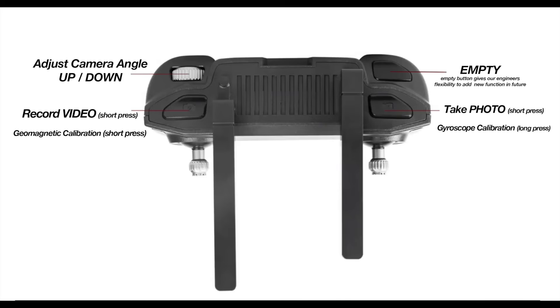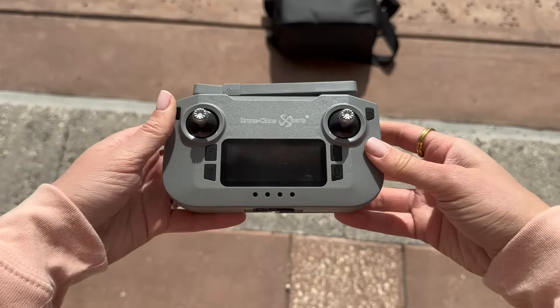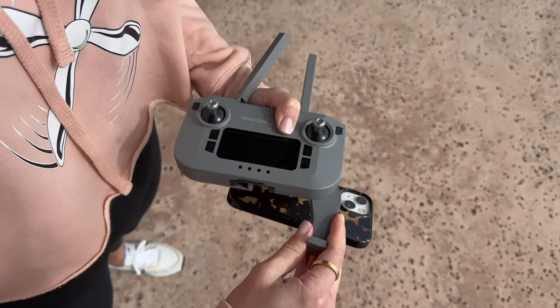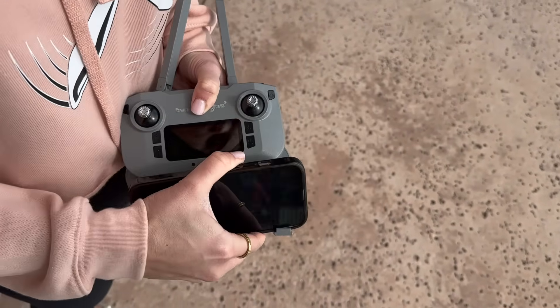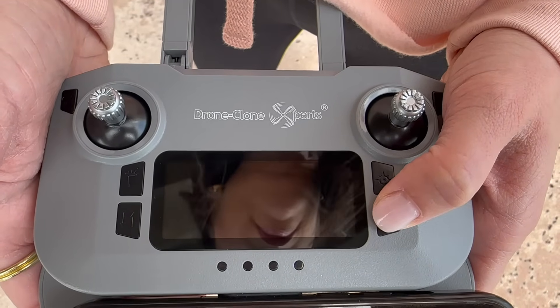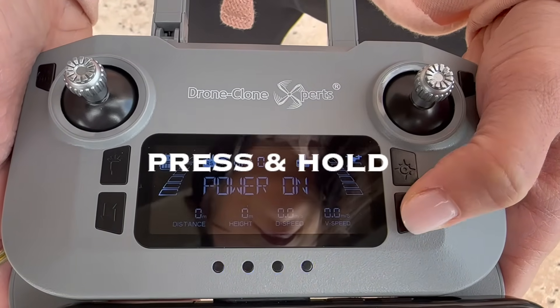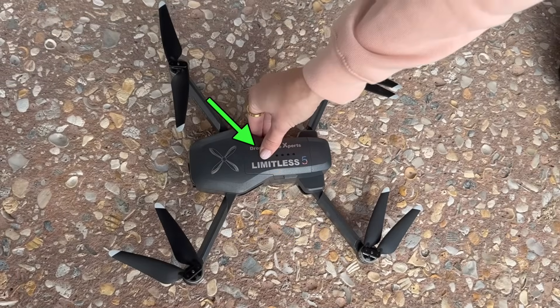Here are the remote control instructions — you can re-watch and pause this section to get a better understanding of all remote control functions. First, extend the antenna, then pull out the phone holder brackets from the bottom. To turn the remote on: short-press the power button to indicate remaining battery level, then long-press until the power comes on. The status will say 'connecting.'